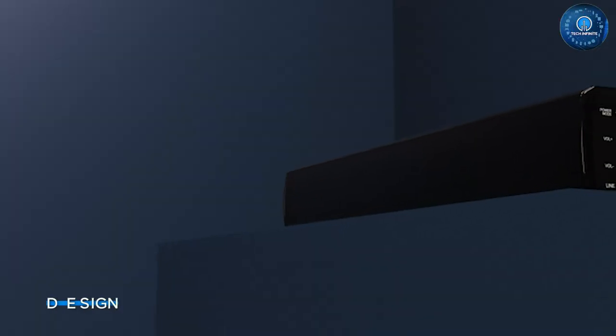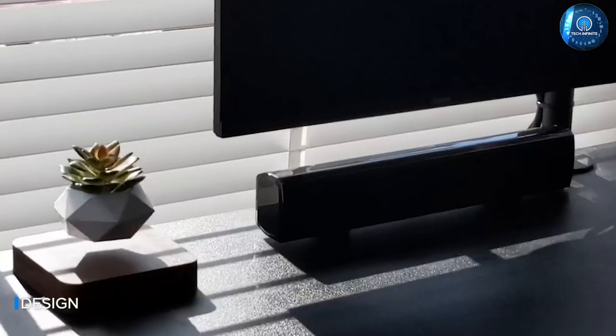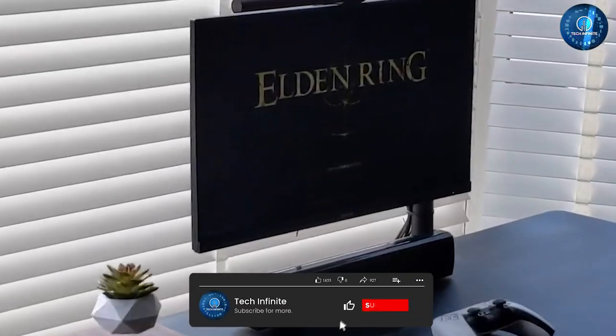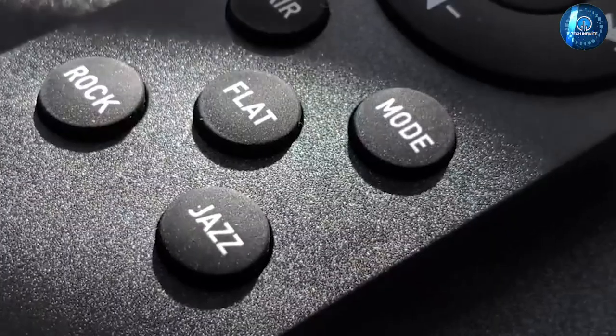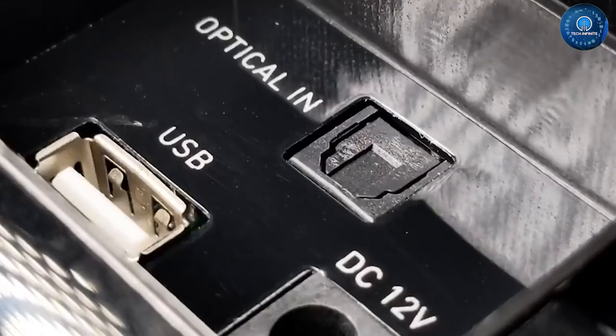Let's start with the design of the Bofill Small Sound Bar. As the name suggests, this is a small sound bar that measures just 15 inches in length. It has a sleek and modern design with a black mesh grille and glossy black finish. The control buttons are located on the top of the sound bar and there's also a small LED display that shows the volume level and input source.